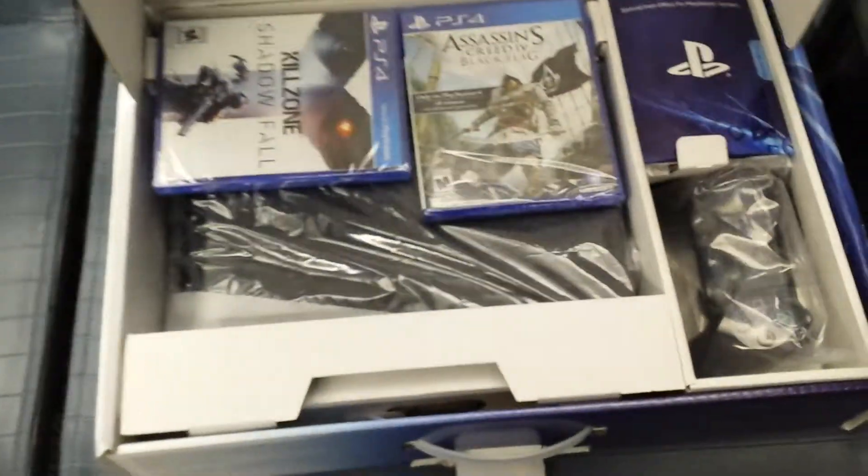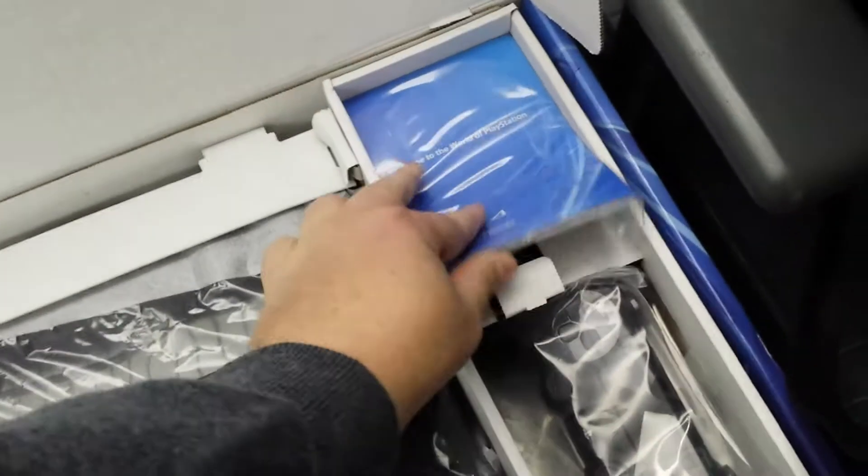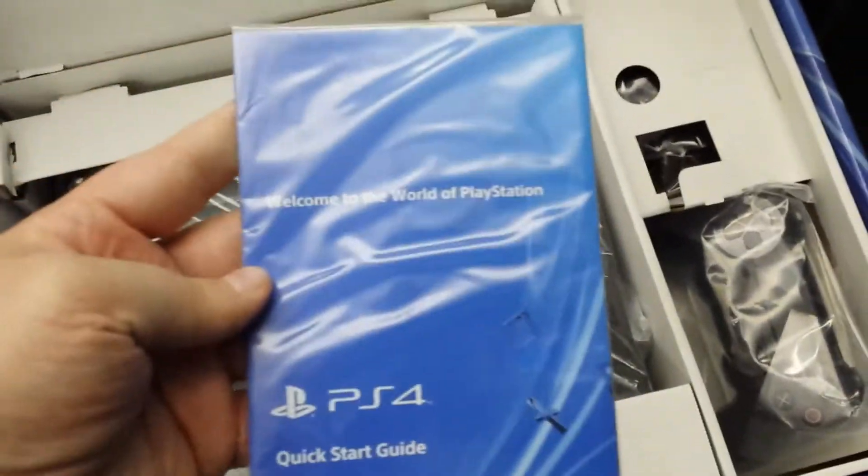Okay, so here we go. I put a couple games in here. Here's your PSN codes and all that stuff. Here's your 'Welcome to the World of PlayStation' quick start guide.